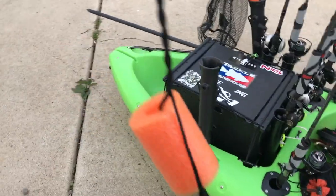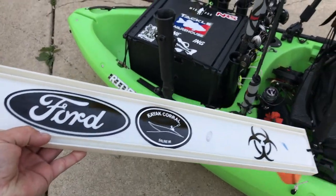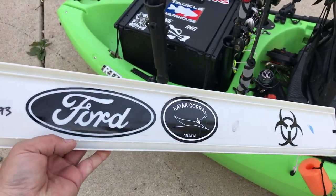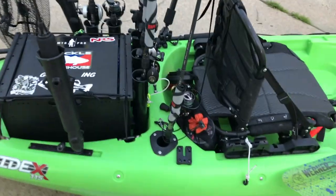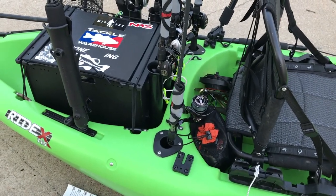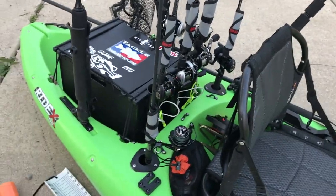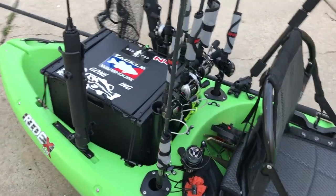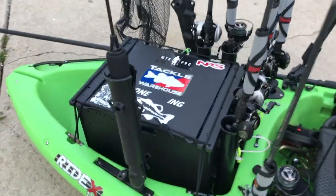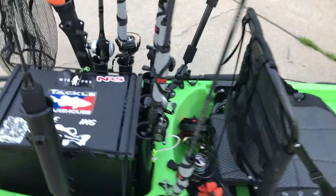For the hog trough I did add a Pool Noodle. I went with the vertical rod holders that are recessed into the kayak instead of the ones that are angled, mainly because if you look at the rod holders on the black pack there, they're all vertical as well, so I figured I'd keep it consistent.